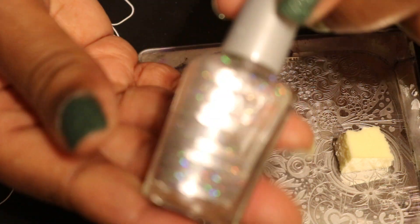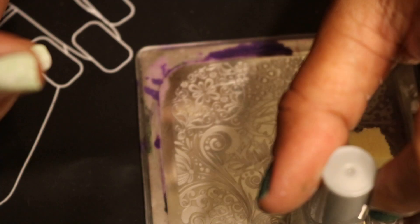All that does is add a little character. You probably can't see it too well because the polish is already a light green.